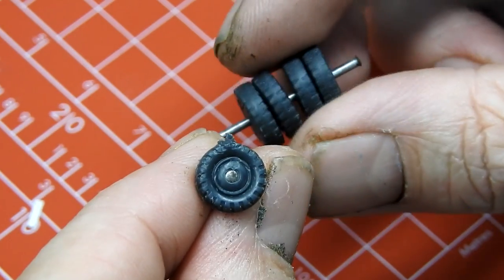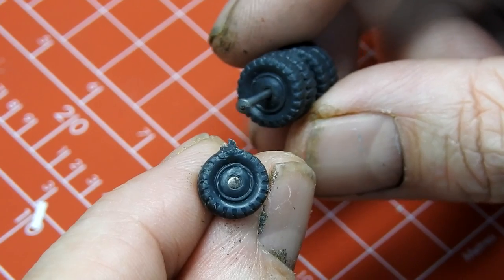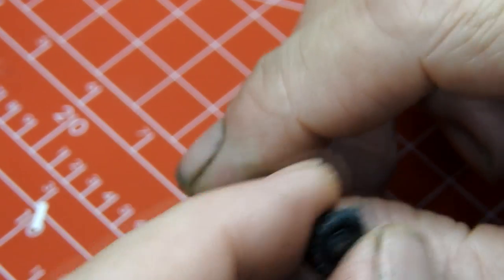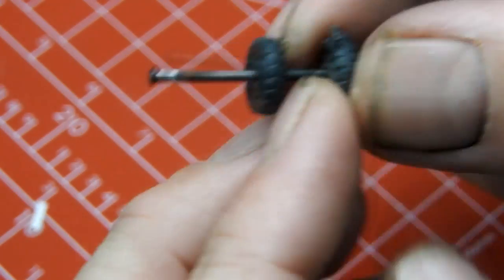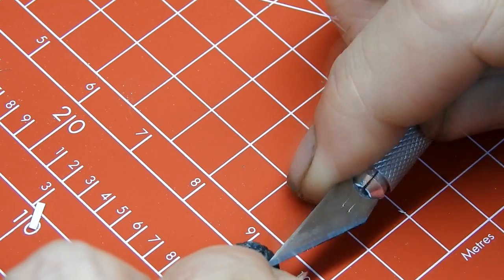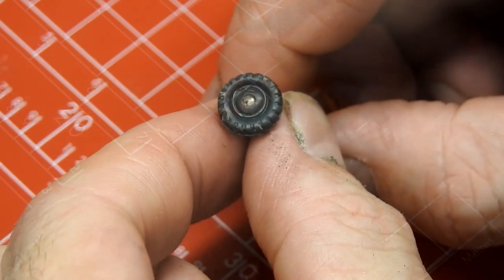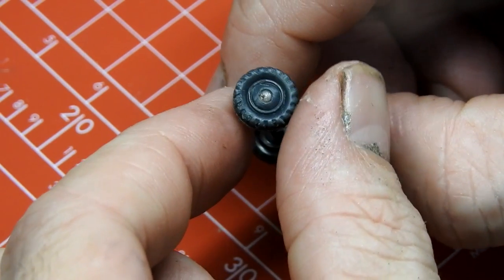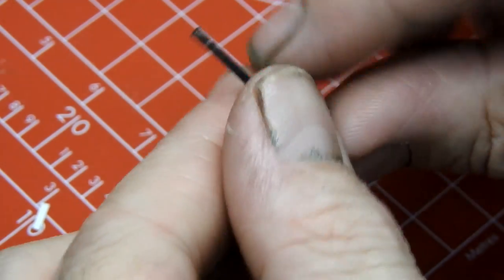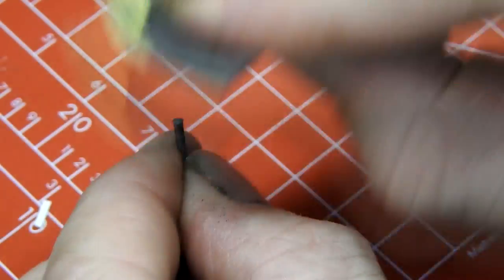All of the wheels except for one were in great condition. I started by giving them a quick wash in some soapy water and then used my scalpel to tidy up a little beaten-up area on one of the front wheels. Luckily it is on the inside of the wheel and not so noticeable when you're looking at the truck. I also cleaned up the ends of the axles with a little bit of sandpaper.